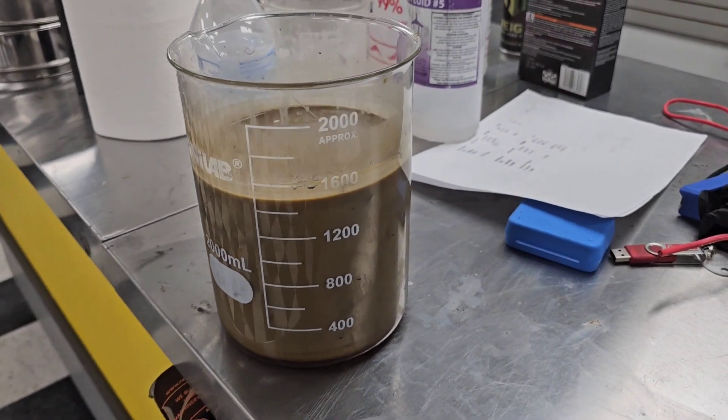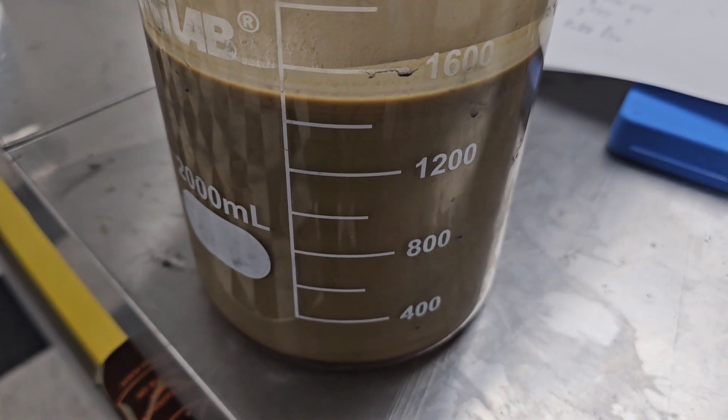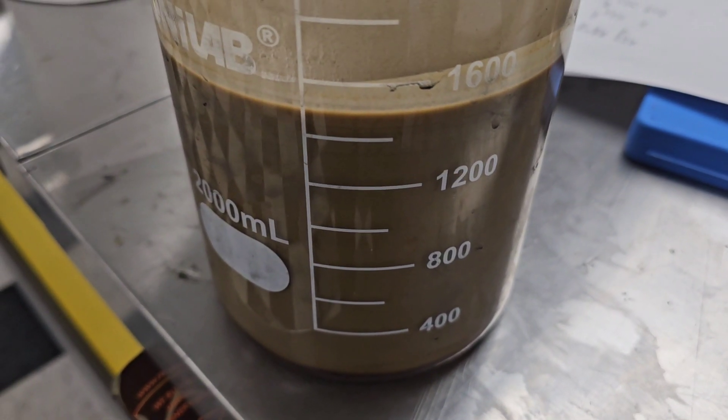A couple things we can do: test total dissolved solids and stuff — as of right now that's coming in at roughly 10 parts per million. We'll get a reading on what the NPK analysis is; it should be coming in somewhere around a 5 or 6 on the nitrogen end. We'll go from there.